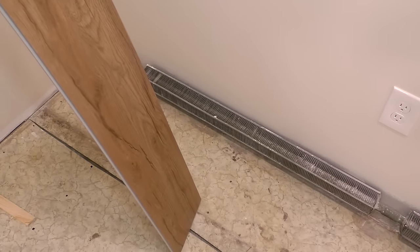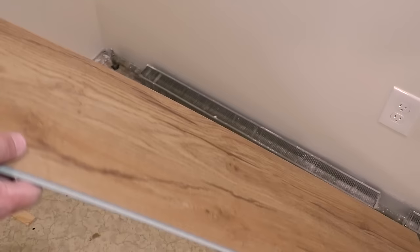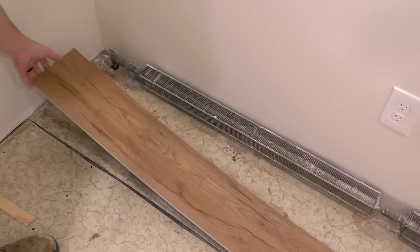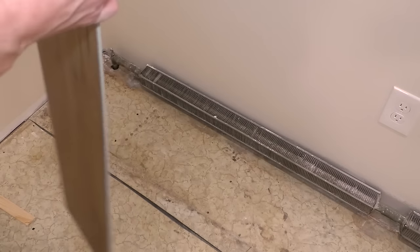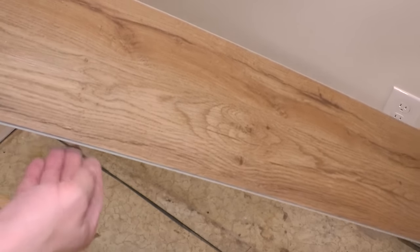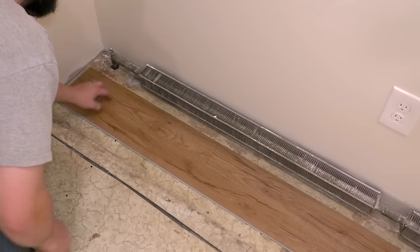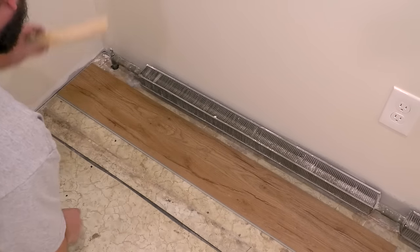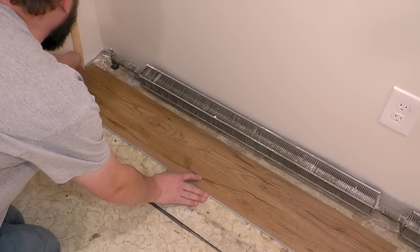For our first piece, I'm going to install it so the tongue is facing the wall - that makes it way easier to put the tongue into the groove afterwards. The next piece will lock in from there. I have done it the other way, which can work for closets, but it's more difficult. I'm going to start with a full piece down here. I have to notch around this pipe - there's going to be a cover going here but I wanted to put the floor under first. These shims are exactly a quarter inch, which is what I'll use for the walls.